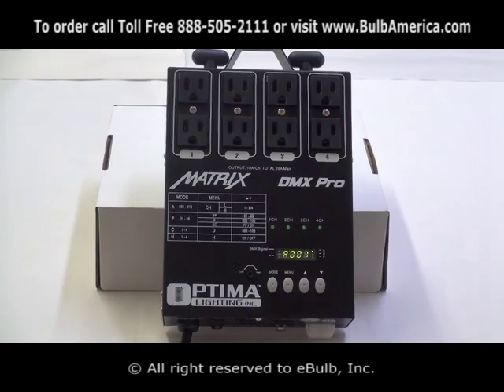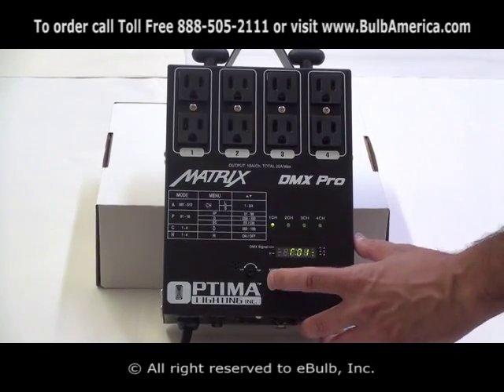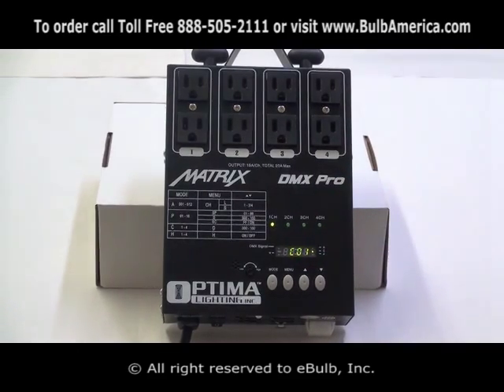Once you are in DMX mode, you click your mode button, you enter the built-in program, you click mode again, and you come to C01. C01 meaning channel.